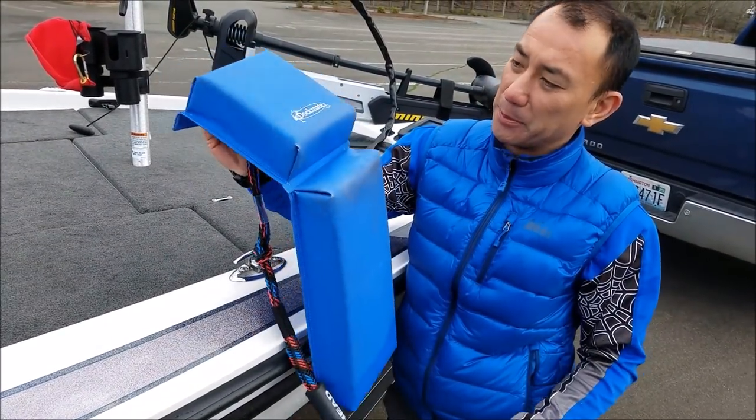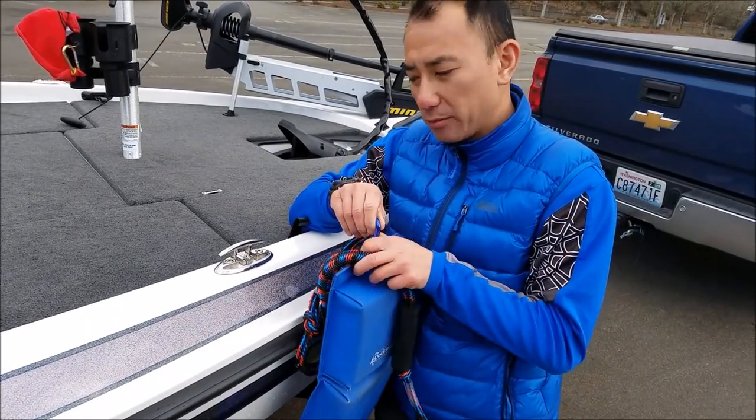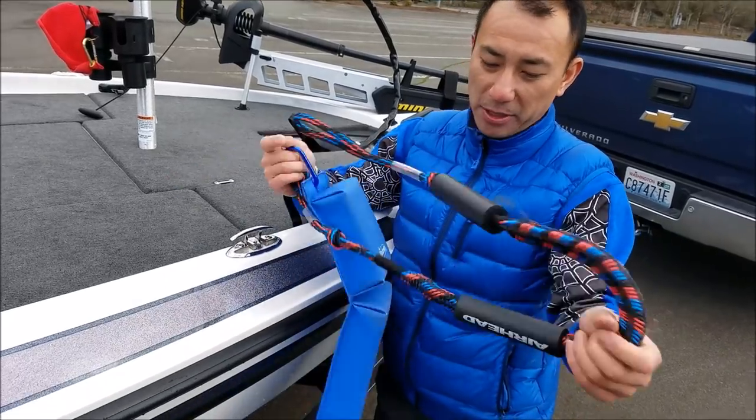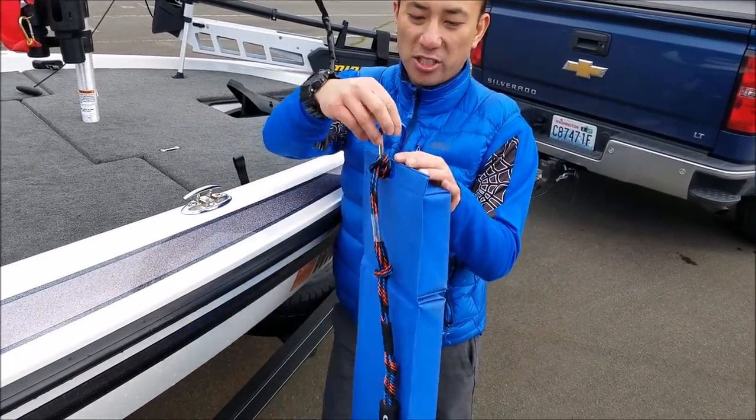I got one of these bumpers here that bends down. I've had this on my old boat. I couldn't use the old ropes that I had on the other one, so I bought this Airhead bungee — stretches, got it off Amazon. Just a cheap carabiner.